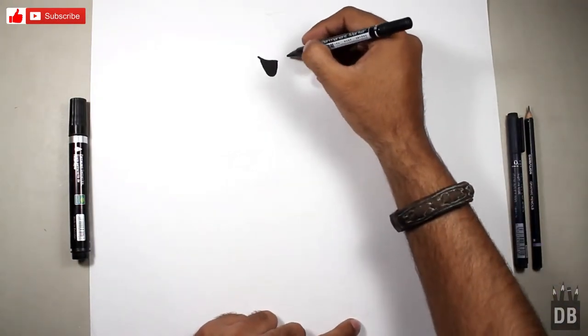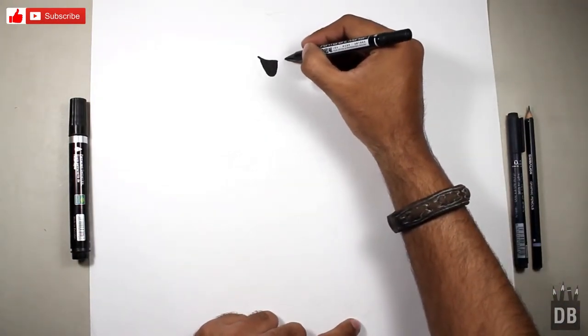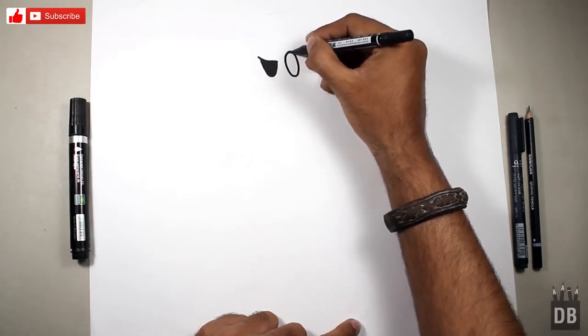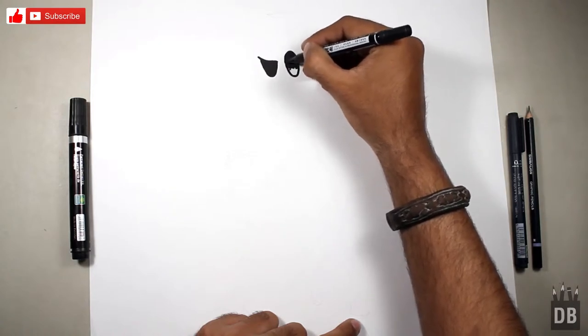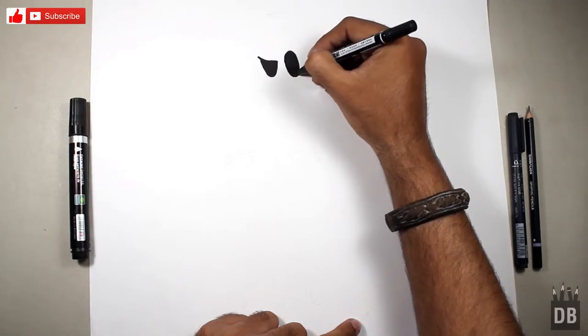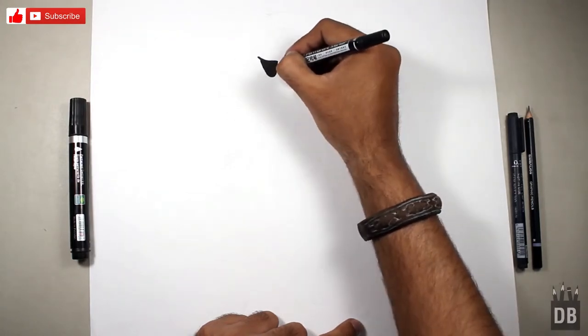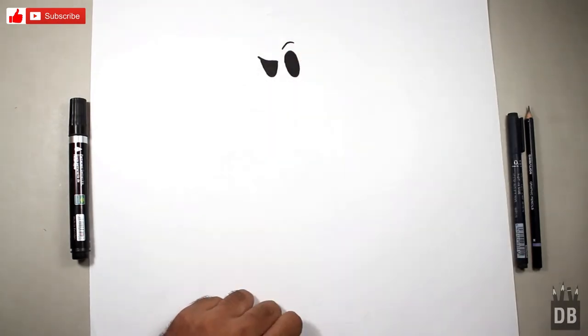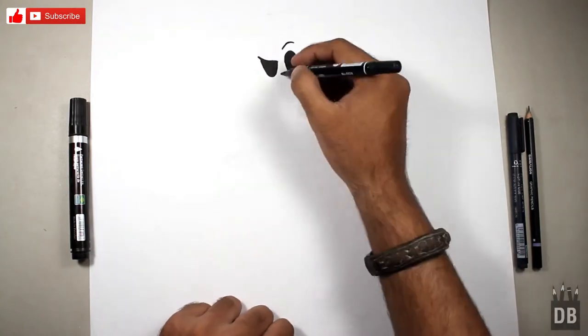Now we are going to make the second eye. We are going to make an oval from a little distance. As you can see, the eyes — he's in judging mode — and there you go.